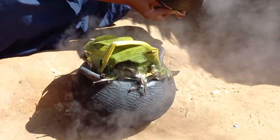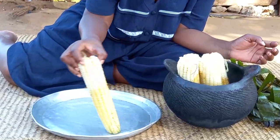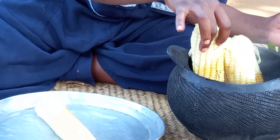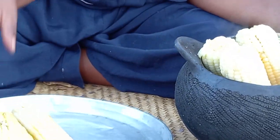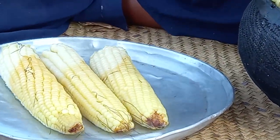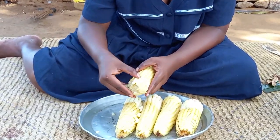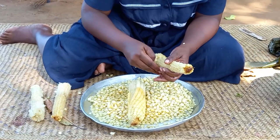On the other hand, the matere are ready. These are boiled matere — remember you can always take these with tea.